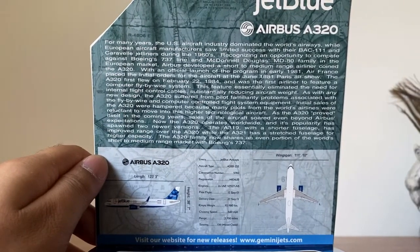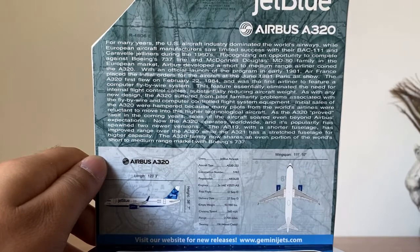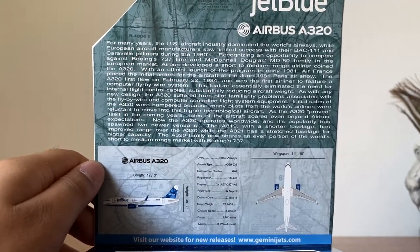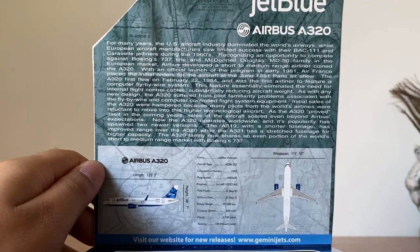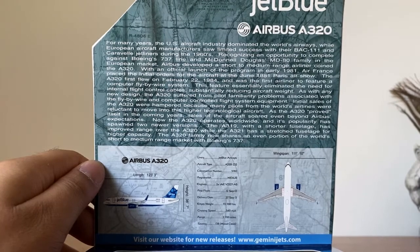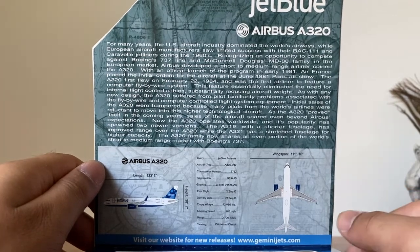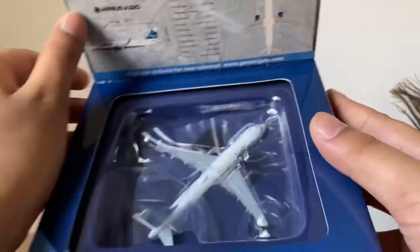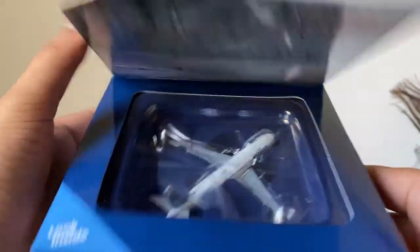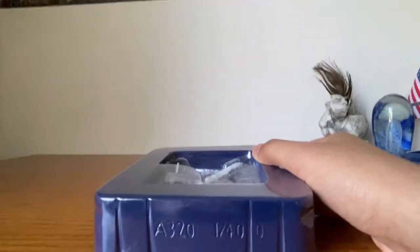Sorry about the camera switching — that's just going to happen with my camera. I'll try my best not to keep zooming in and out. Pause and read the information if you'd like, and then here's the JetBlue aircraft inside the box.